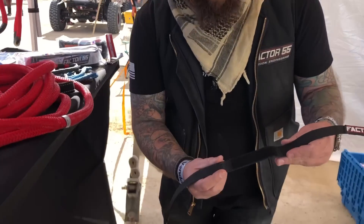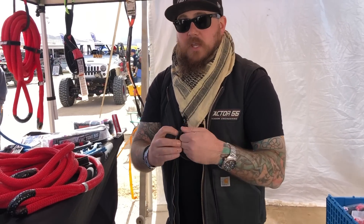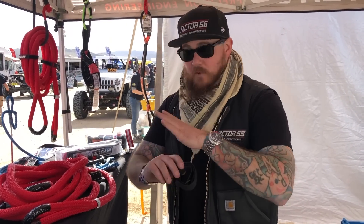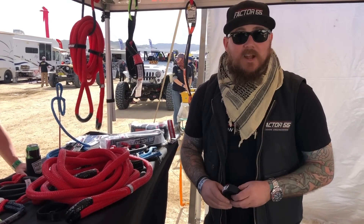This strap wrap has an extra piece of Velcro right here. The advantage is you can double it all the way back over and still have Velcro, so it can go around something as wide as your rope or as small as your roll cage. You can use it for a ton of different things to keep your rope organized.